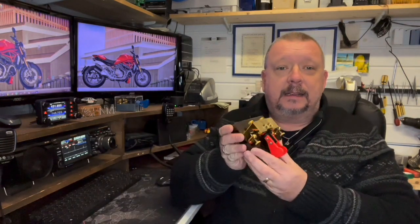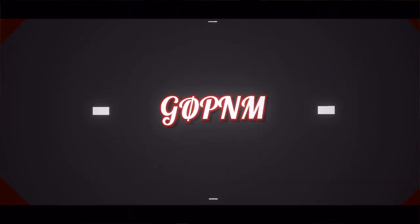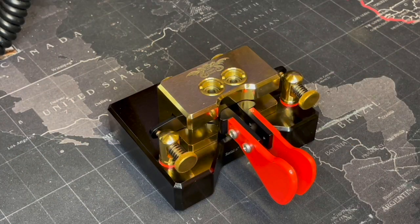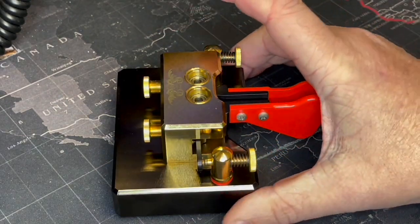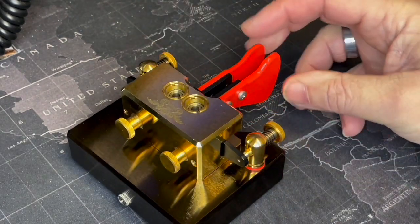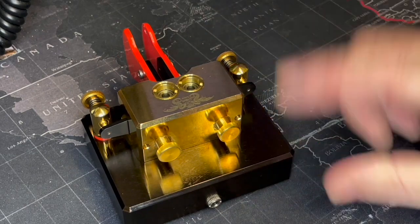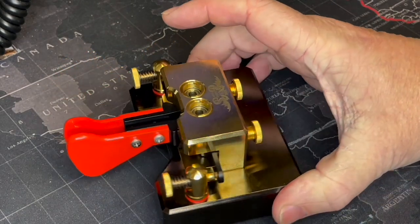It's a classic, and the reason for that is this week we're having a look at the Magnetic Classic. Here we have the absolutely beautiful Magnetic Classic from Begali, and it is a really stunning looking key. This one's got a palladium base, but there are other colours — you can have it in gold or all in palladium. It's got a socket so you just plug it in with the cable that's supplied and away you go.